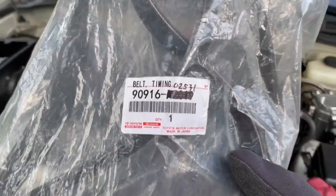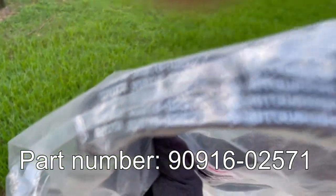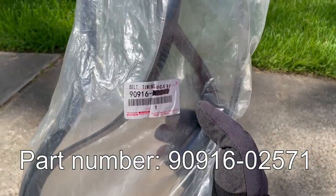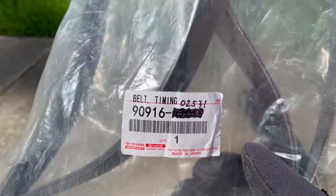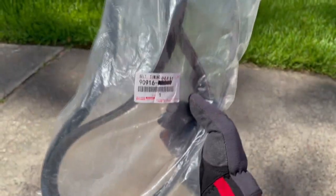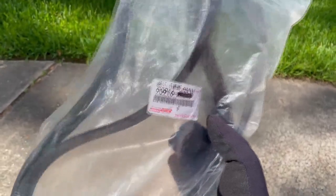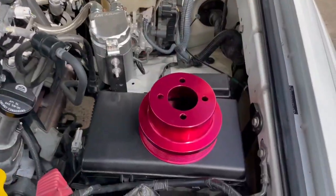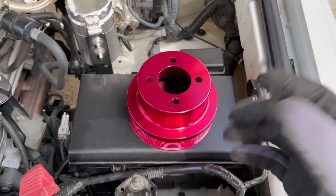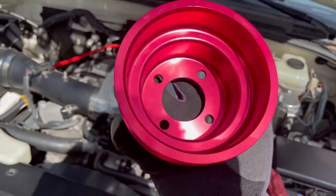This is the belt — that is the part number. One thing to keep in mind is that this is the old part number. Toyota actually has a new part number that replaced this one, so this in particular is going to be hard to find, but finding the new part number these days is pretty easy. Now, for the pulley, this one is not OEM — it's made by NST, which is also known as Non-Stop Tuning.